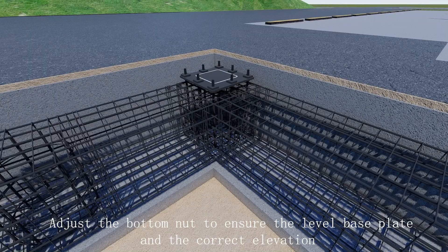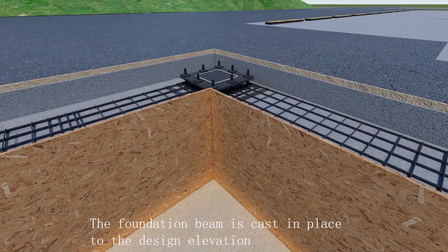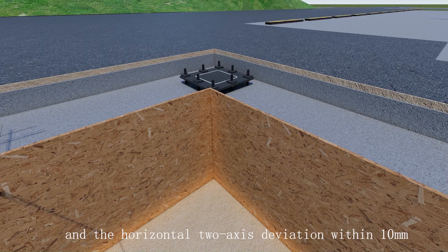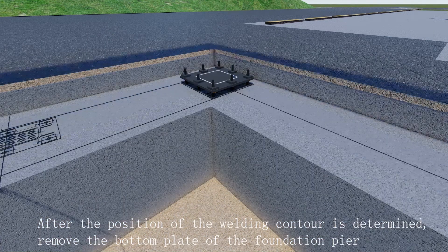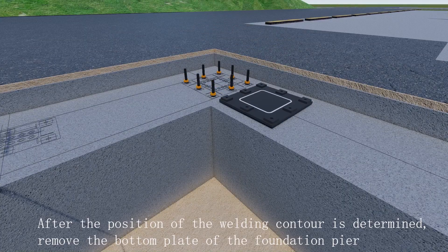Ensure the correct elevation. The foundation beam is cast in place to the design elevation. Recheck the horizontal position of the welding contour of the foundation pier, with horizontal two-axis deviation within 10 millimeters. Once the position of the welding contour is determined, remove the bottom plate of the foundation pier.